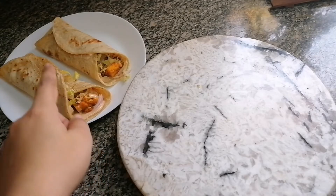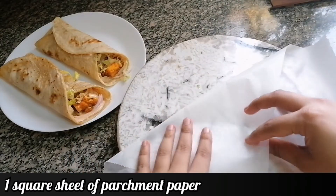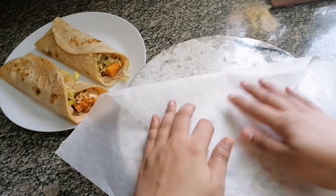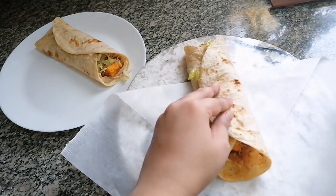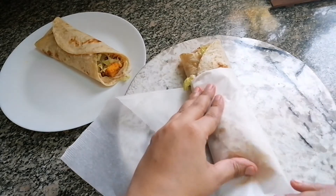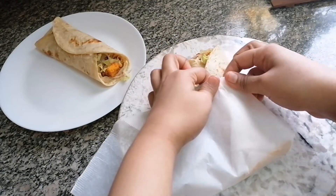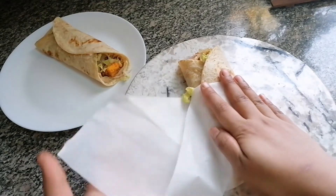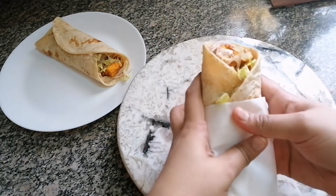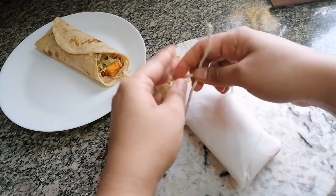This is my frankie. Now let us wrap this in a parchment paper. I'm going to fold the parchment paper, place my frankie on it, and wrap it. Then with the help of a twine I'm going to tie this to make it look beautiful.